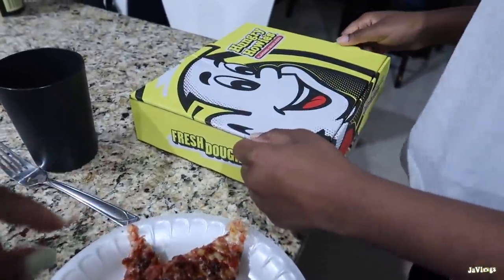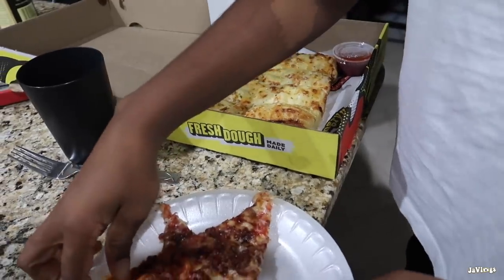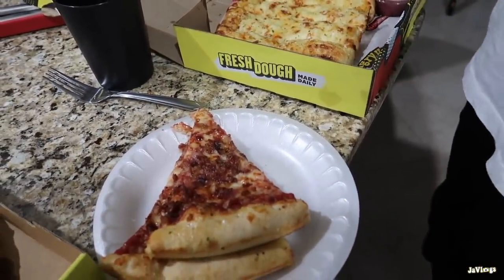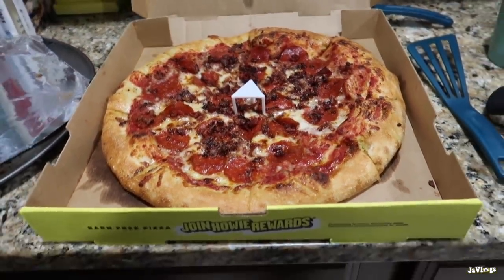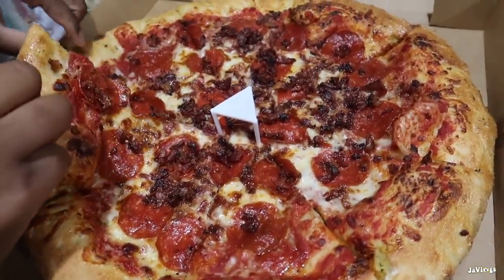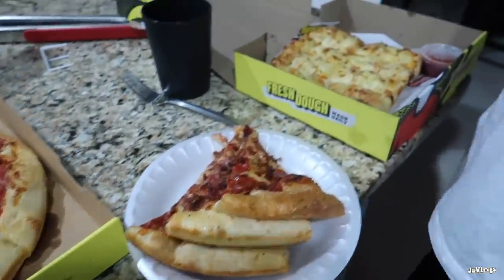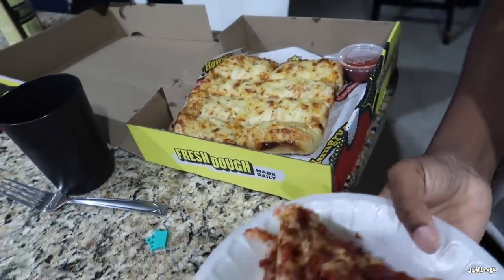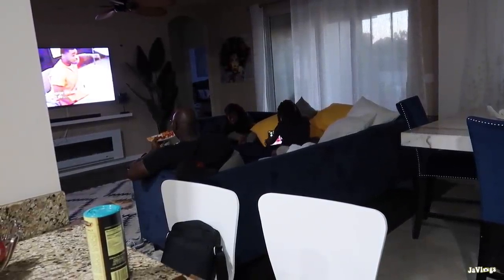They got two bacon pizzas - if I get one of those... well the one I got is the pepperoni and bacon. That looks tempting but it's not worth it. All right y'all, I'm about to wrap this up. I'm about to finish editing - sorry it's going to be a short vlog, probably a little over 10 minutes, but that's okay.